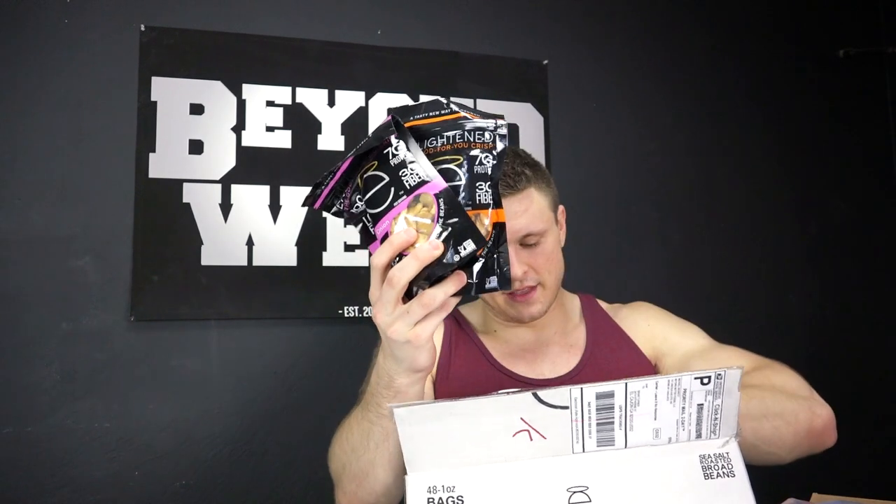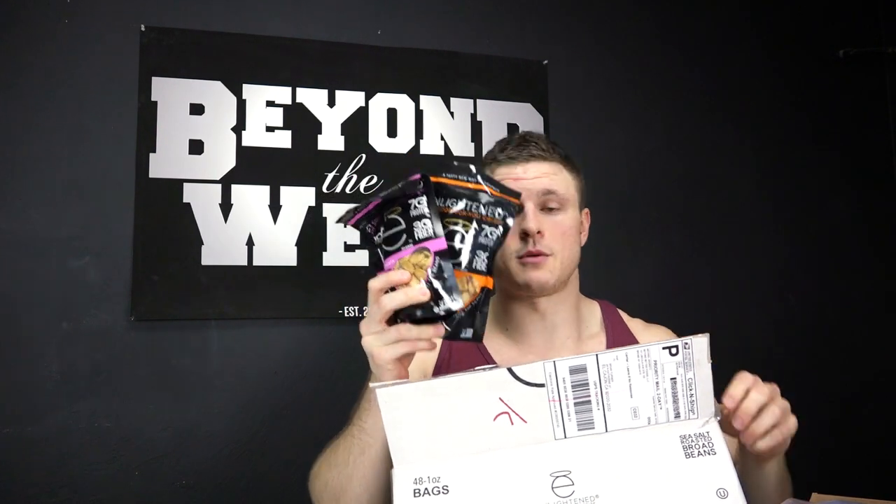Next box. I know exactly what this is. I hit up these people because I like their products so much. These are the flavored croutons — the enlightened beans — that I always talk about in my salads when I'm cutting. They're always so quick to respond and send out another package, so I really appreciate that from them. These things are just fava beans cooked in sunflower oil: 2.5 grams of fat, 15 grams of carbs, 7 grams of protein, a few grams of fiber. That's what's up. Got my snacking taken care of.